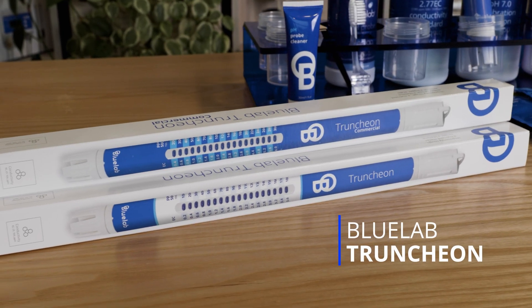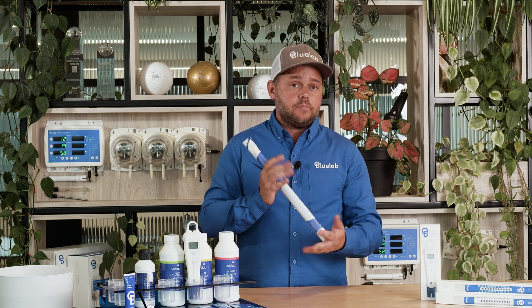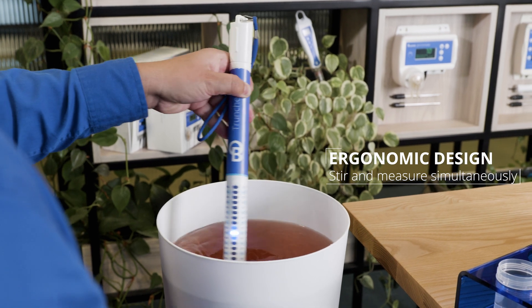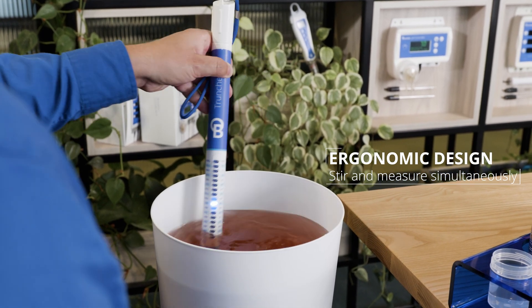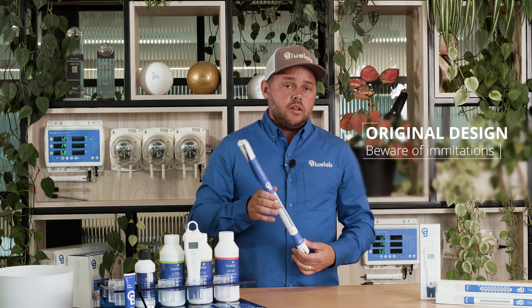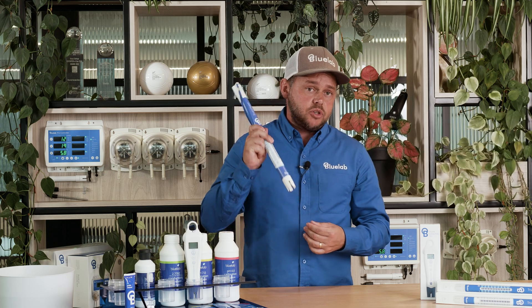This is the Bluelab Truncheon, a rugged conductivity meter great for growers who hand mix their nutrients. Stir and measure simultaneously with its ergonomic design and clear display. It's also great if you need a little extra reach. This is an original design by Bluelab, so be careful of imitations. This is the one and only Bluelab Truncheon.